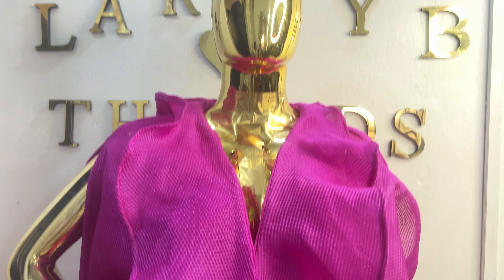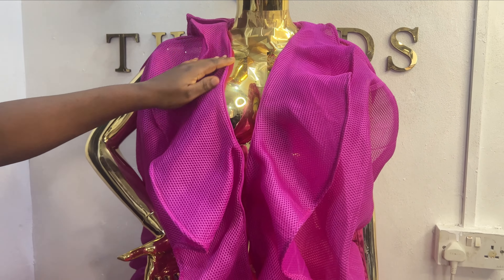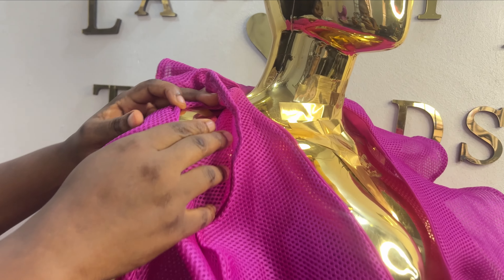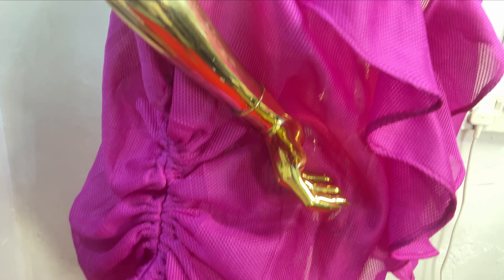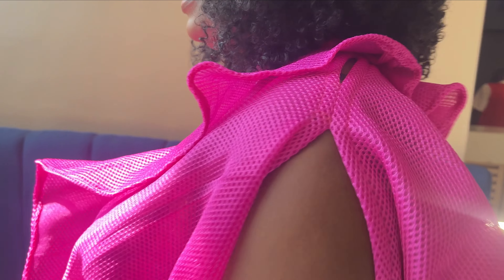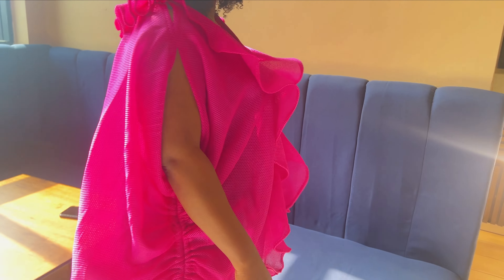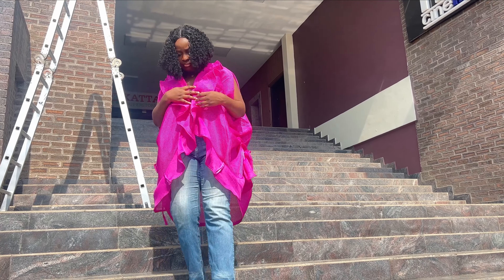Welcome back to the channel. In today's class we are going to learn how to make this beautiful jacket that we see here. It's like a kimono jacket with flanks — it has an open sleeve on this side, an opening here, and on the side it has this beautiful ruche effect. On the back it has a pleated flounce to give you this bouncy look. It's a very simple, beginner-friendly tutorial.